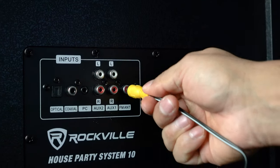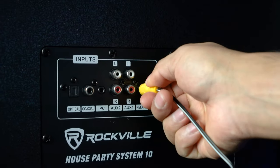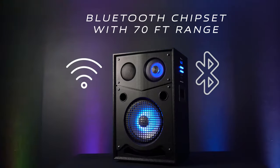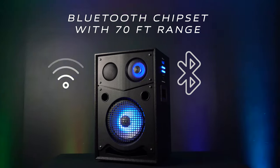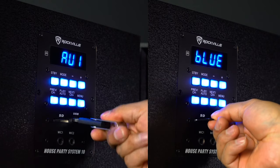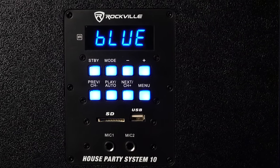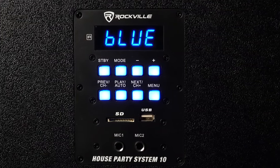There is also a port to plug in the included antenna for improved FM listening. On the side of the unit, there is the Bluetooth module, which has a range of up to 70 feet and also lets you use USB and SD card for music playback. Right below the blue-lit LED display are the volume controls, mode selector, and playback buttons.